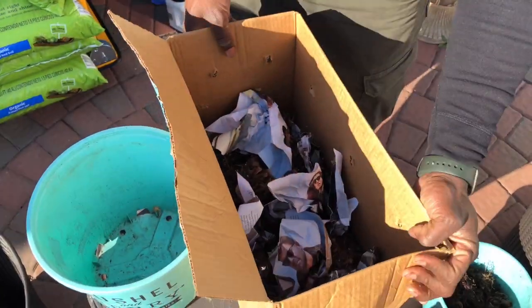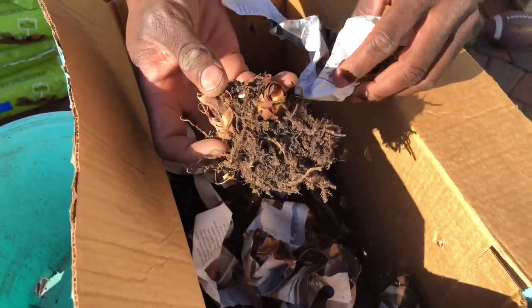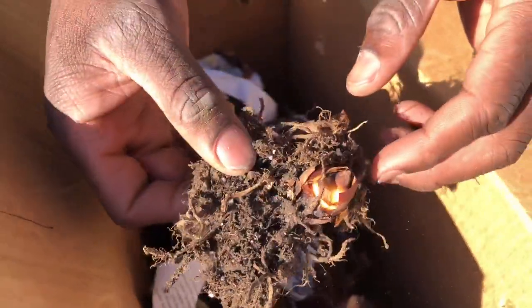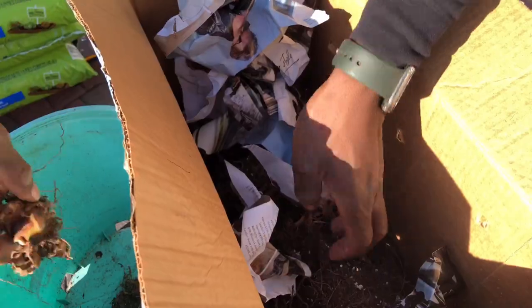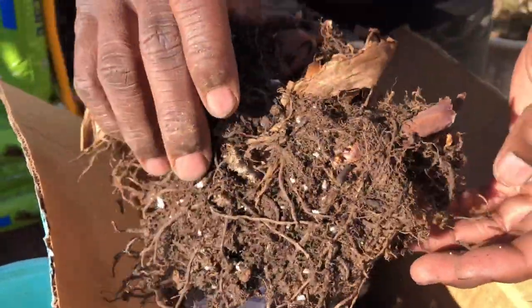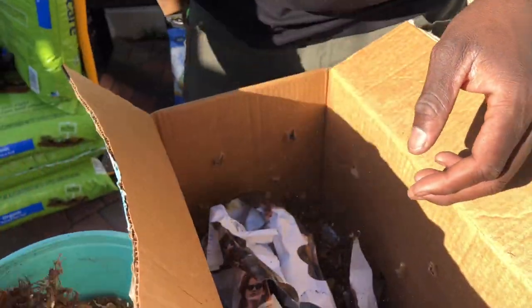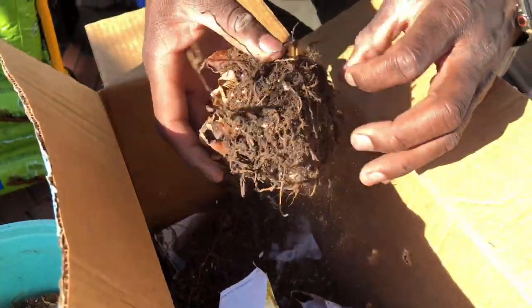This is the second batch of canna lilies from last year. The eyes look dry and very light, but they're alive — don't throw them away. They're alive and trying to come up, looking for dirt. I want to give these roots some water — that's what they need. Most people just throw them in the ground and wonder why their canna lily bulbs aren't growing.